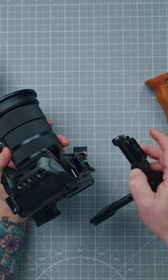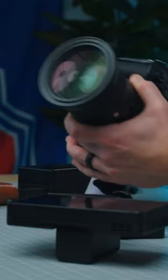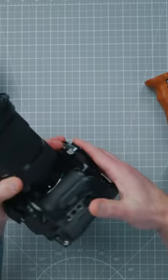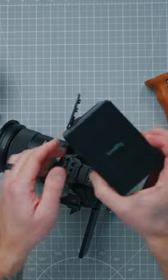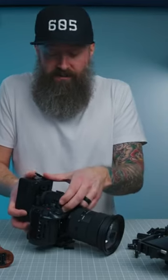With this v-mount battery plate, you don't need any rail system. I'm going to move the monitor out, take this base plate, and slide it right on here. I'll make sure the v-mount battery is centered. I'm using the SmallRig 99 battery, so I won't have to worry about running out of juice during a shoot like this.